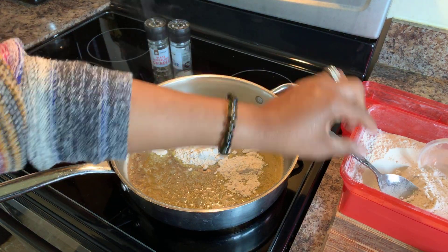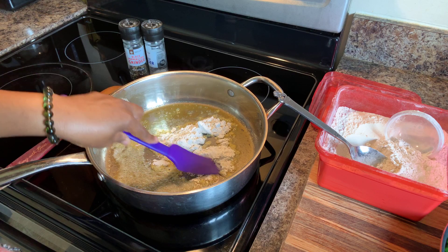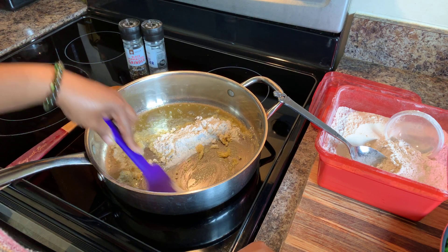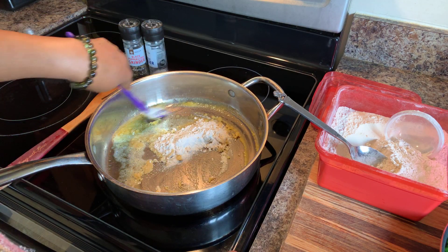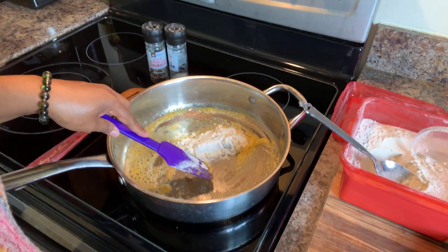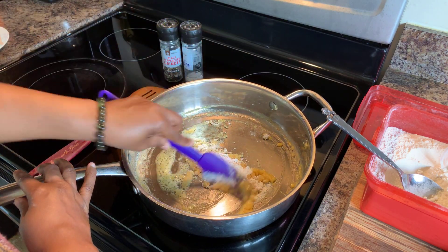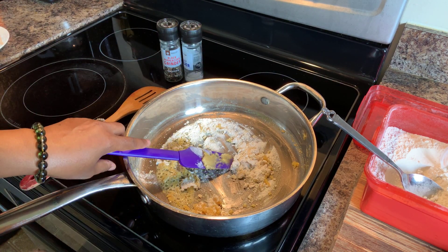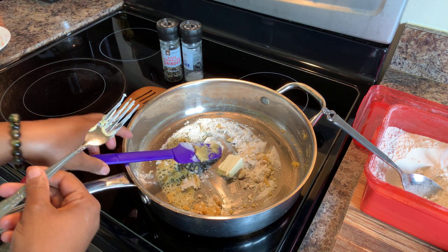I want to grab my rubber spatula. We're just going to go in and put the butter and the flour together. We're going to start off with some milk — I'm not going to give you measurements for the milk; you just put it in until you get your desired texture of your cream sauce. We're going to continue to get this butter well incorporated with the flour. My flour seems to be a little bit dry, so I'm going to go in and put another tablespoon of butter in there. That's okay — it's not going to mess anything up.